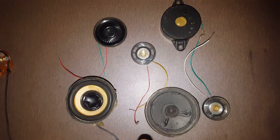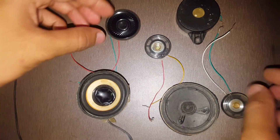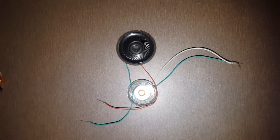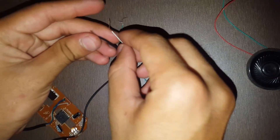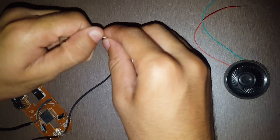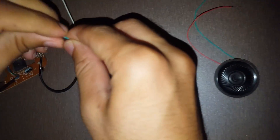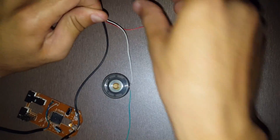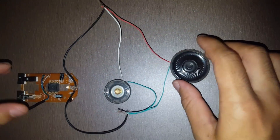You can see that there are six speakers, out of which you can choose one or two speakers to apply in the way. I have chosen this and this speaker. Now we will connect the wires. Now the wires of the second speaker. Like this, we have connected both the speakers.